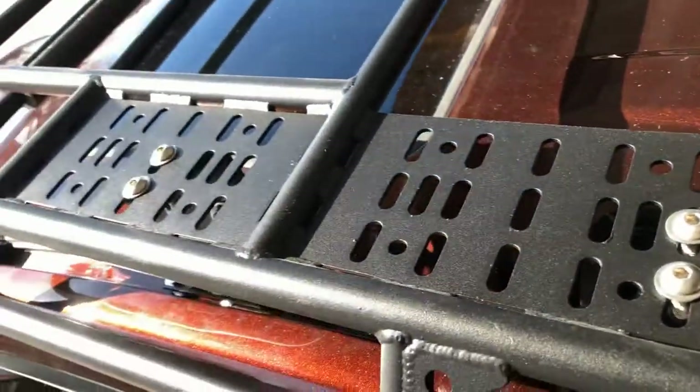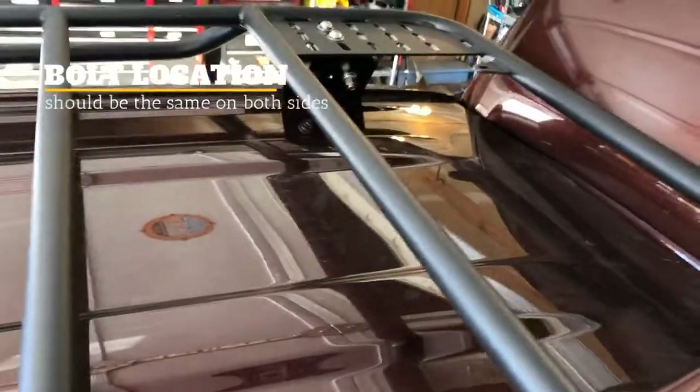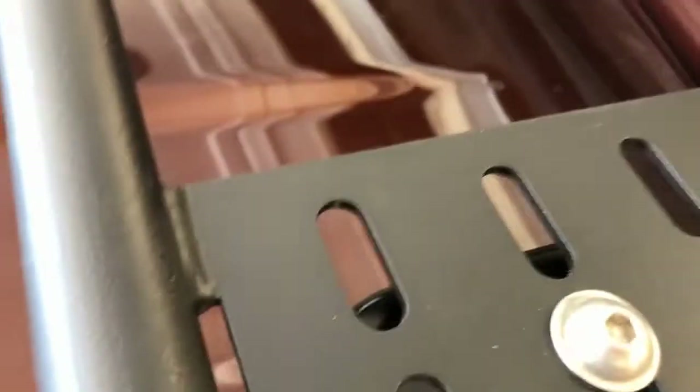We've got all the bolts in — that's what those look like there and there, same on the other side, and one in the back. The most important thing is we've got good clearance right there, just a little bit — that's all we need. Nothing's hitting the antenna. So now it's just bolts and washers.